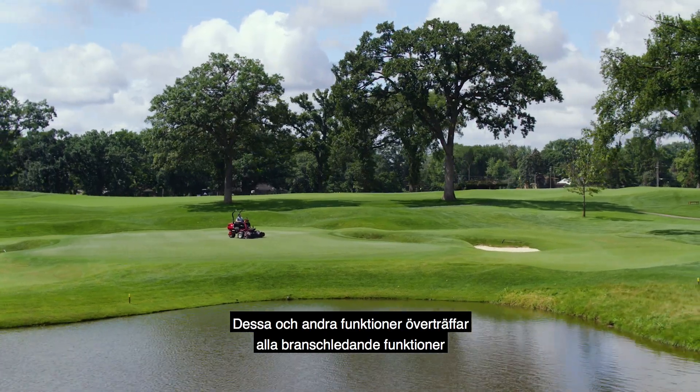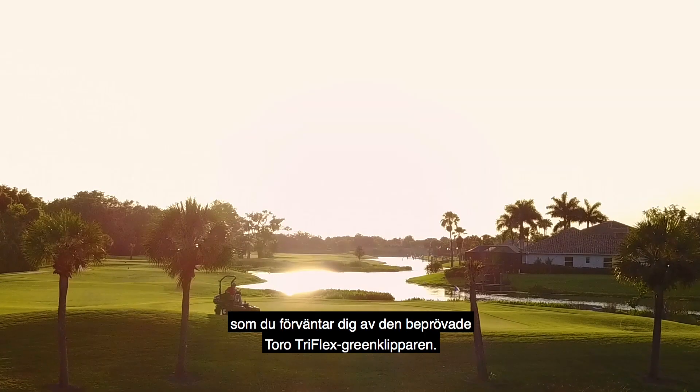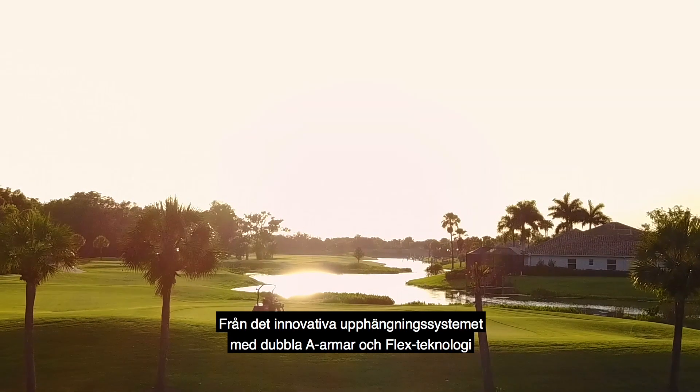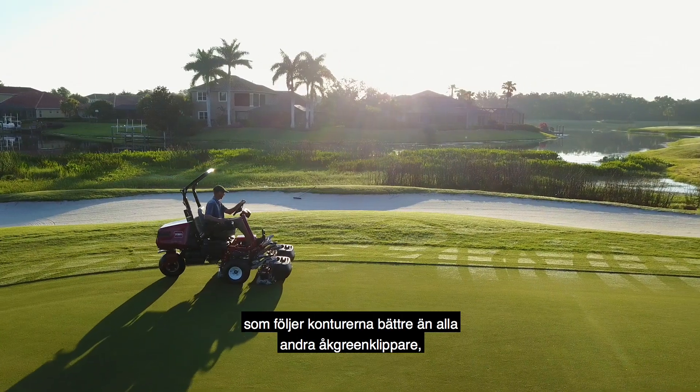These and other features are above and beyond all the industry-leading features you've come to count on from the proven Toro TriFlex Greensmower — from the innovative AA arm suspension system with flex technology that...